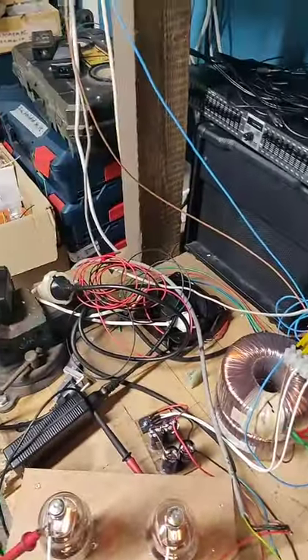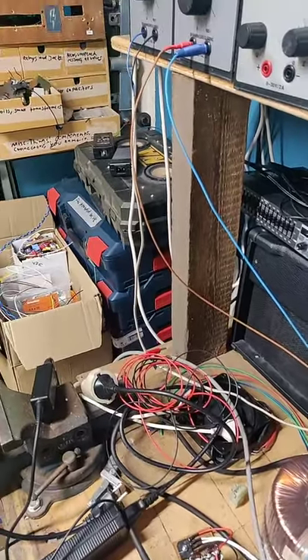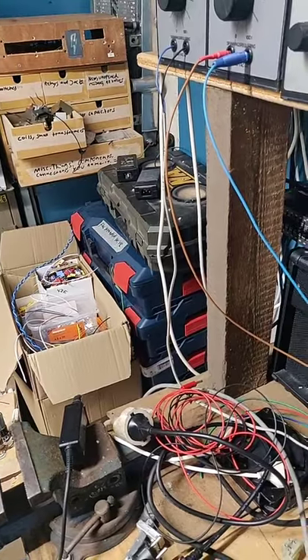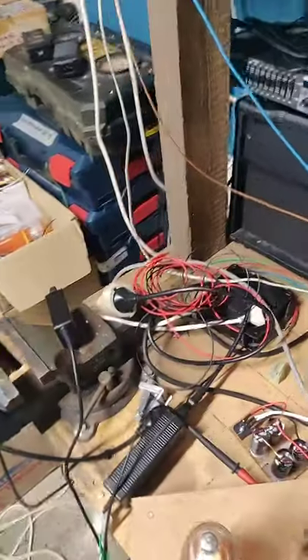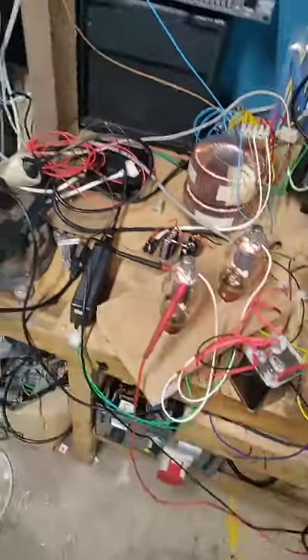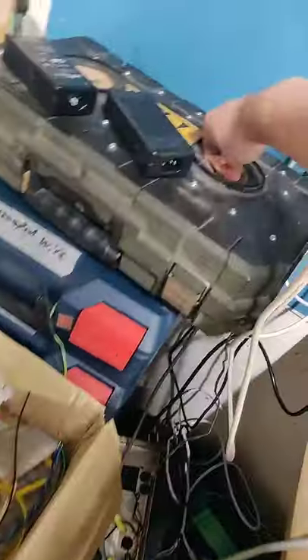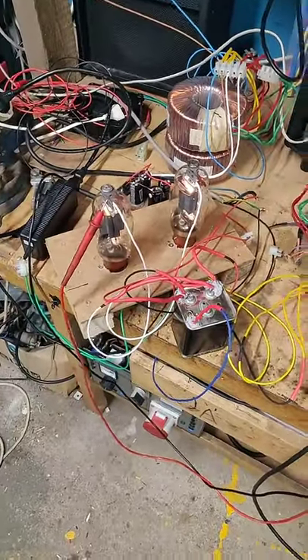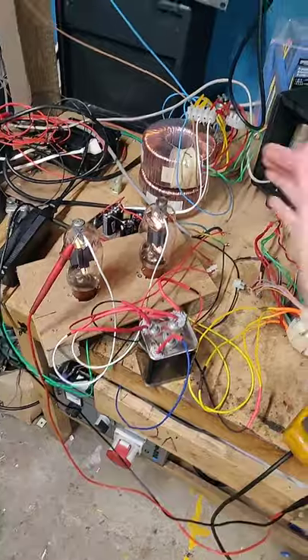Let's do it again, but I don't want to destroy my speakers completely. I can smell the speakers now. Holy shit! That is power! That is real power! This is amazing!